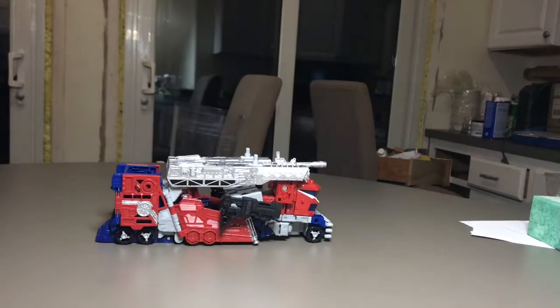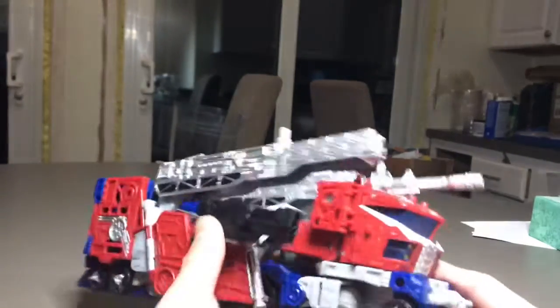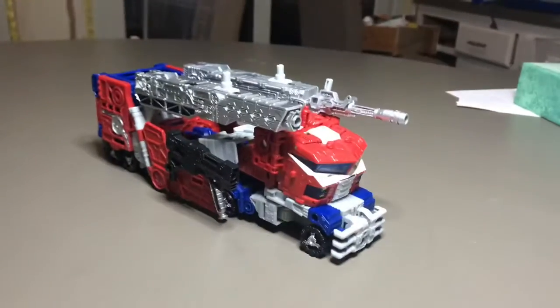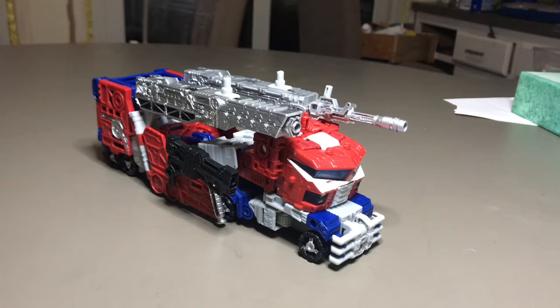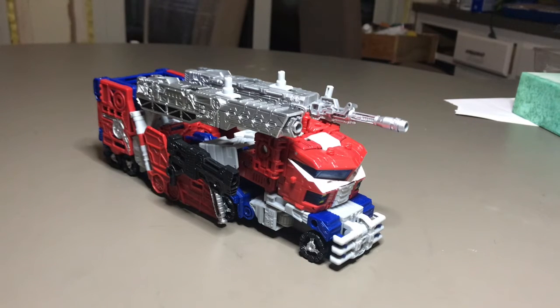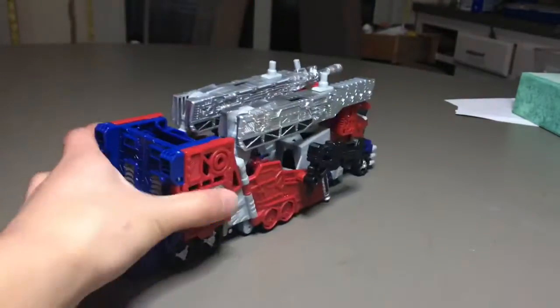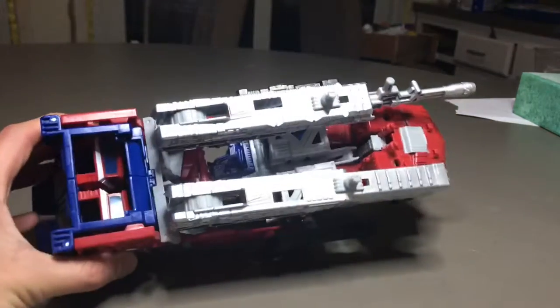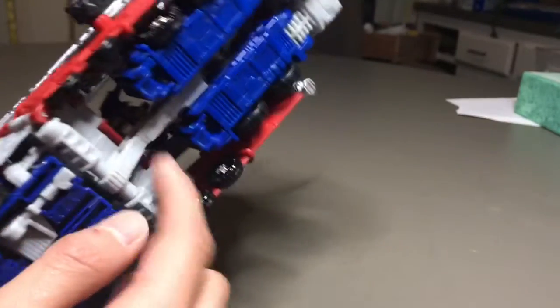Here's Optimus Prime in his truck mode. As you can see, this figure is based on Cybertron Optimus Prime and it really shows. Here's a little 360 of him. As you can see, the top is pretty hollow and you can already see the shoulder bits, and on the bottom there's visible head syndrome right there.